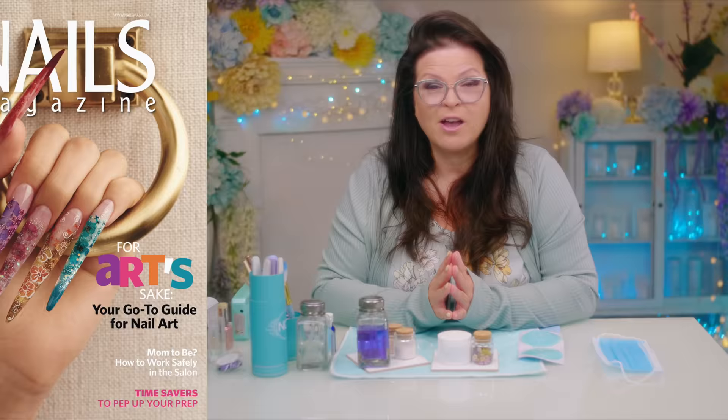Four years ago — was it four years ago, cameraman? About that, yeah — I got a chance to do the cover of Nails magazine. I did spring flowers. I want to redo those today a little differently. Check them out.